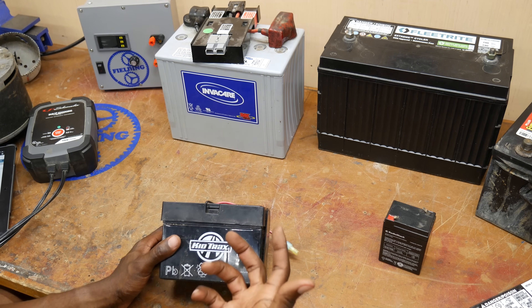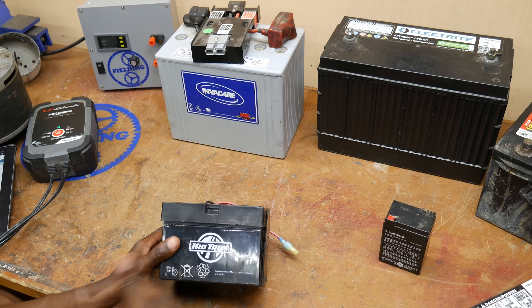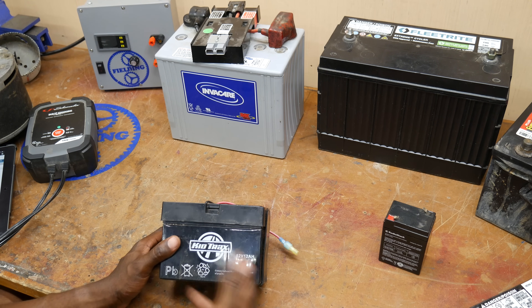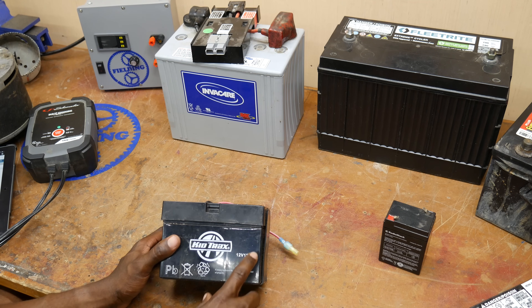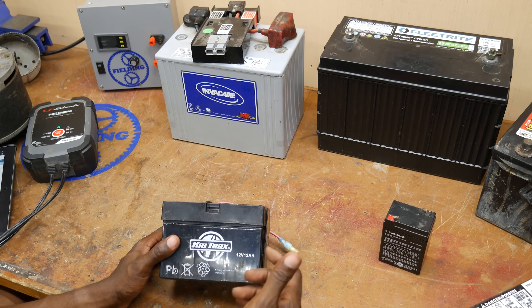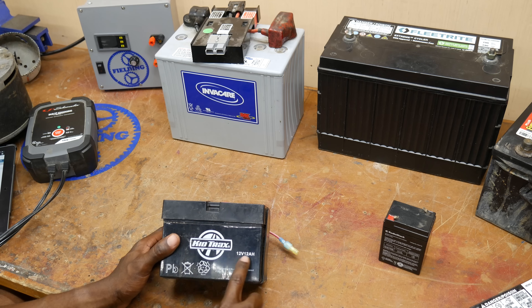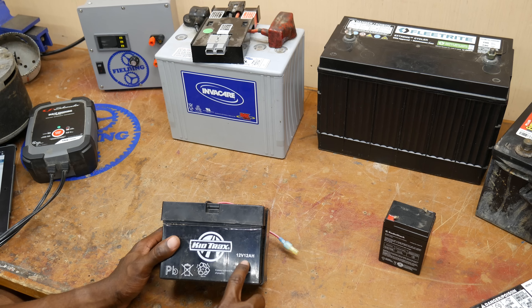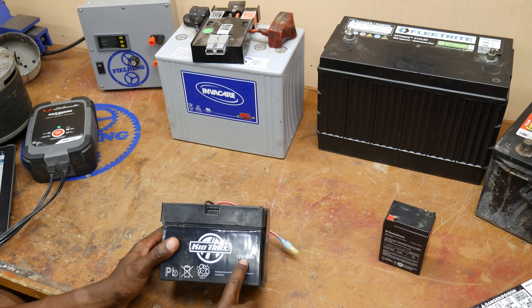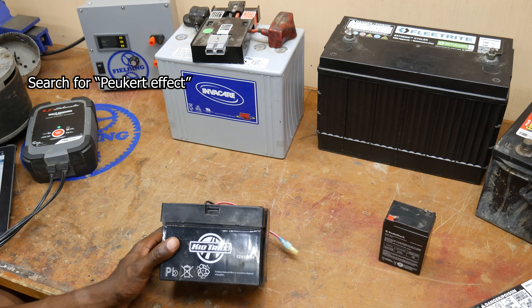If you have an application like mine where you need a lot of current for a short period of time — I'm looking for about a 30 to 40 minute ride putting out 60 to 120 amps — you'd want to know exactly how long the test was. Most of the time the standard is 20 hours, but that's not always the case. If you really want 12 amps for one hour but it was tested over 20 hours, it's very unlikely you'll actually get the full 12 amps for an hour. The more current you try to pull from the battery, the lower the total capacity of the battery.